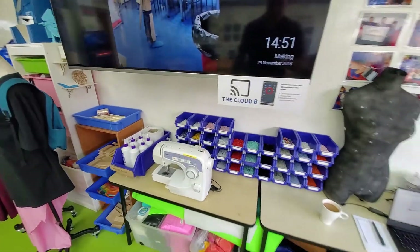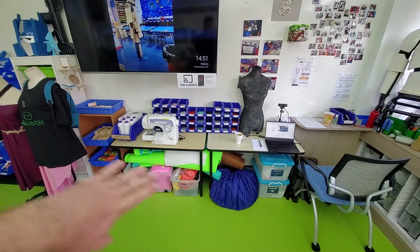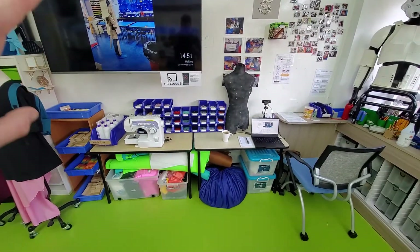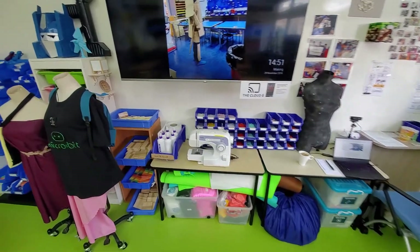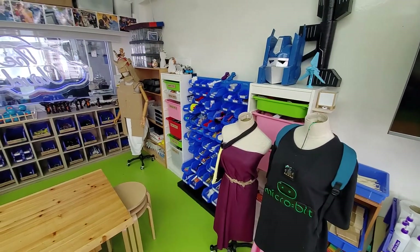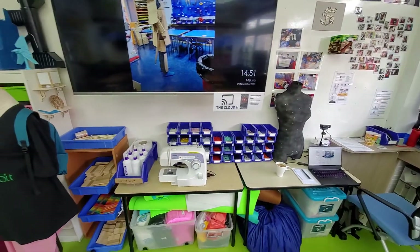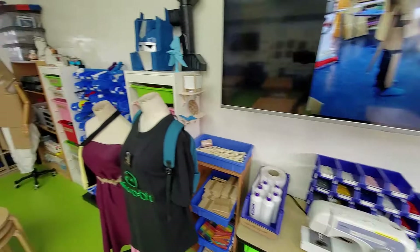Along the front we've got another couple of sewing machines to go in - this space will be expanded a little. A couple more sewing machines to go on here, and we want to really fill up these spaces with textiles and craft things along this side, so there's a bit more of a dedicated space for that.